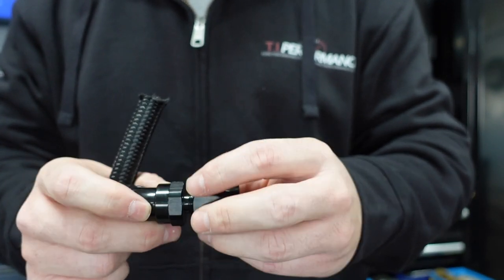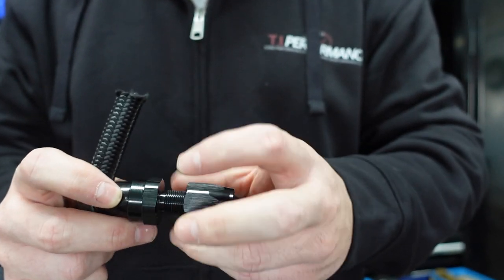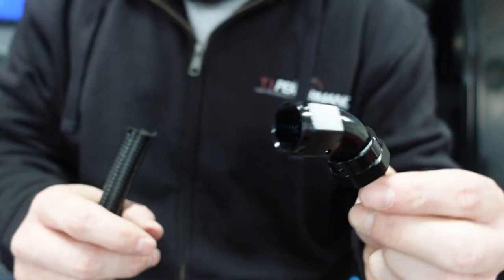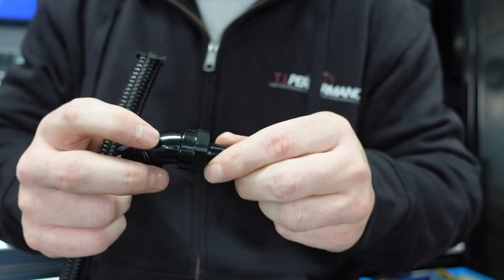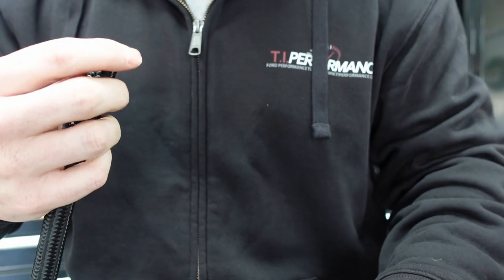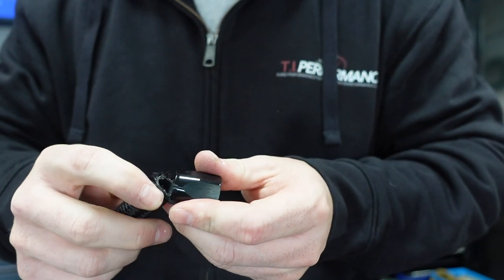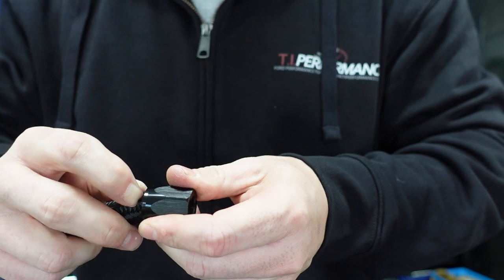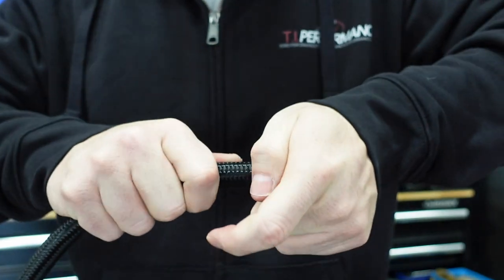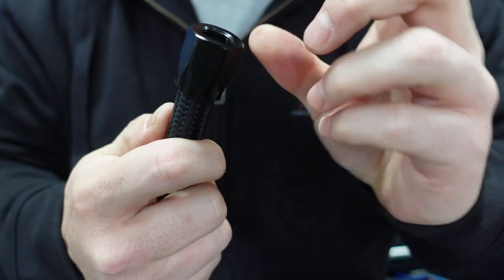I want to do some new fuel lines. I love making AN fittings and lines. This is for the feed line — this is 8AN — and this is their full-flow design. See how the fitting itself has no neck-down there? It's a collar style. So what you do is take this hose and spin it on until it bottoms out. There's a little lip in there where it'll bottom out.